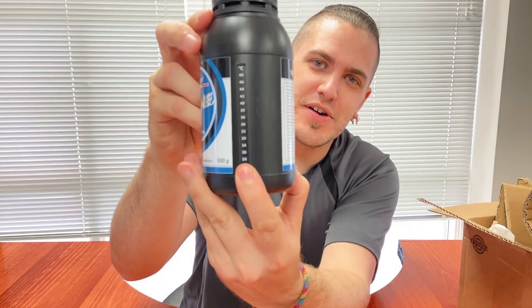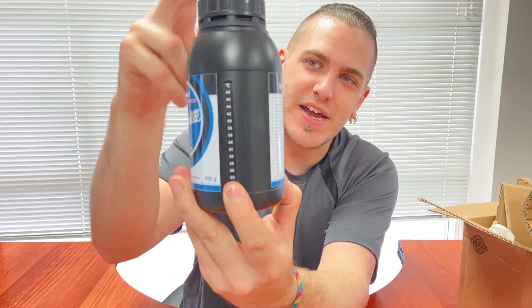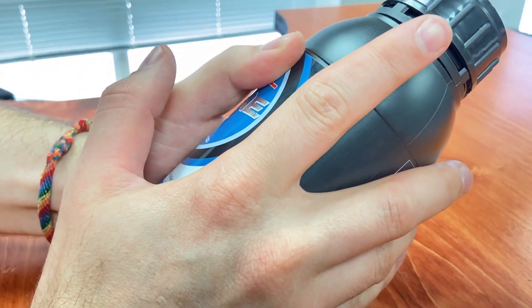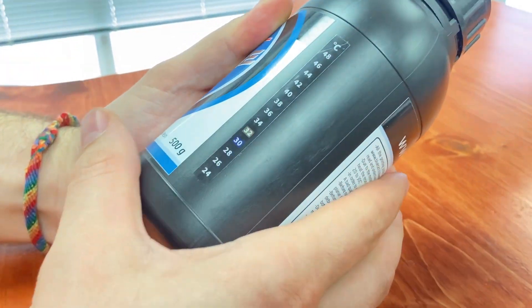I suspect that this resin requires preheating. What they've actually done — which I think is the first time I've ever seen this — is include a temperature gauge on the side of the bottle, like one of those mood ring things. If I put my finger over it, it changes color. So we're going to have to preheat this to a very exact temperature, and the gauge will tell you what the temperature of the bottle is — which is awesome.